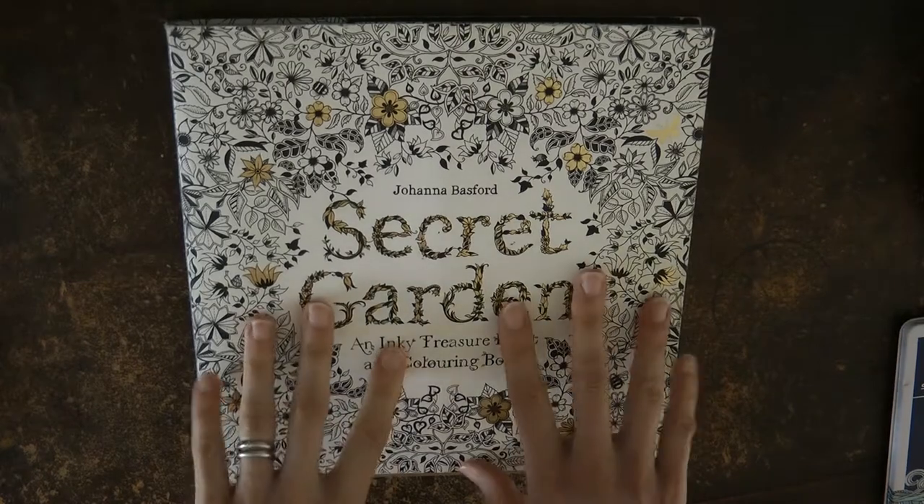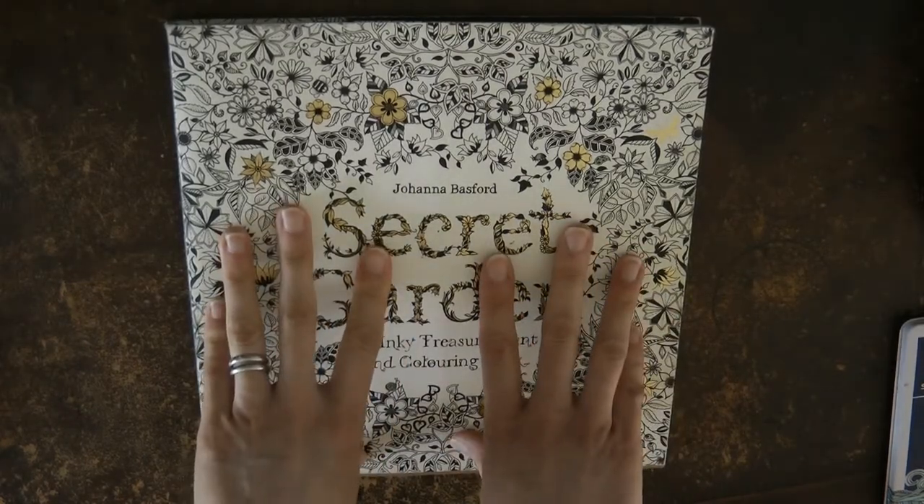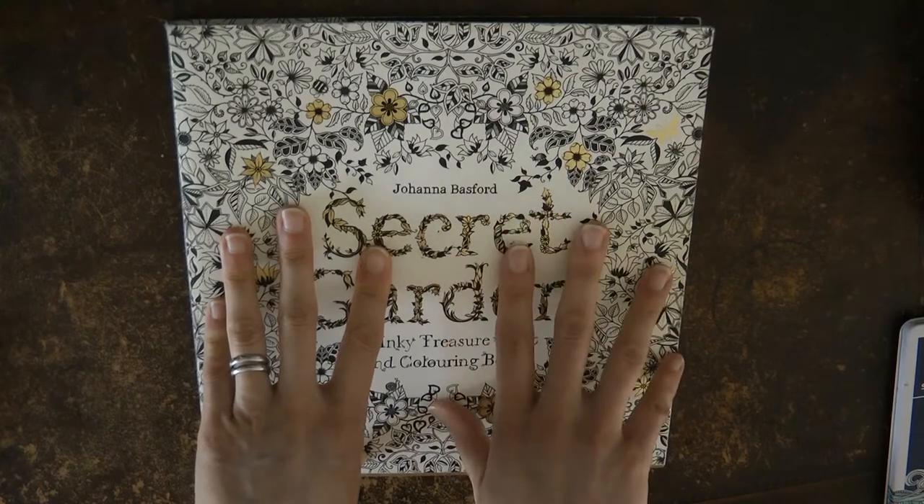Hi everyone. I thought today I'd just talk a little bit about colouring materials that I would recommend for anyone who is a beginner to colouring.